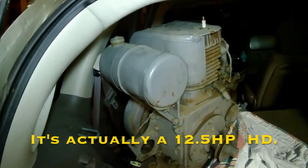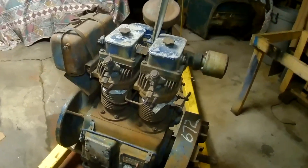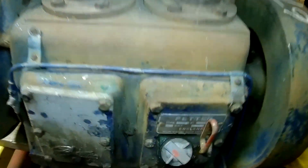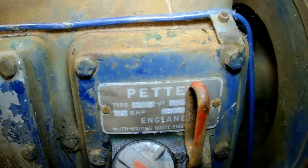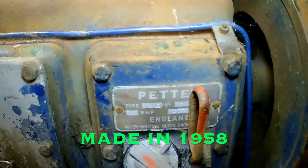That other engine is about a 10 horsepower Wisconsin. I haven't looked at it too closely yet. But this is my plan for the Model A — this two-cylinder diesel here. It's a Petter AVA2, 12 horsepower. So that's the plan.